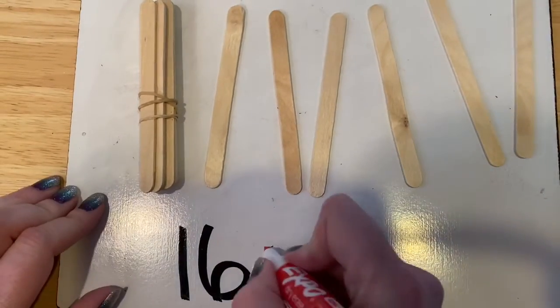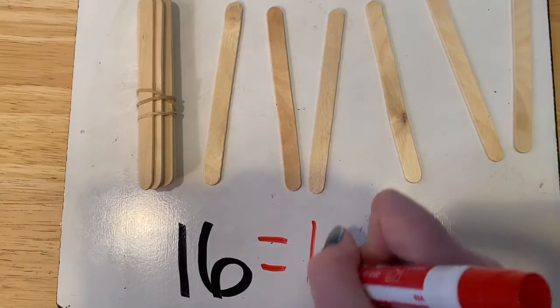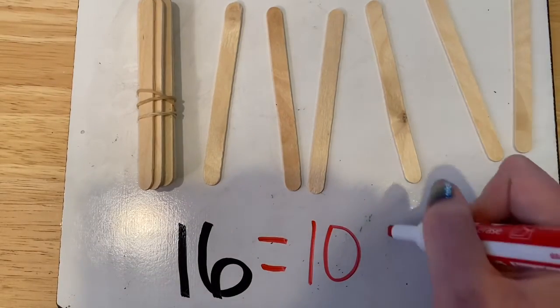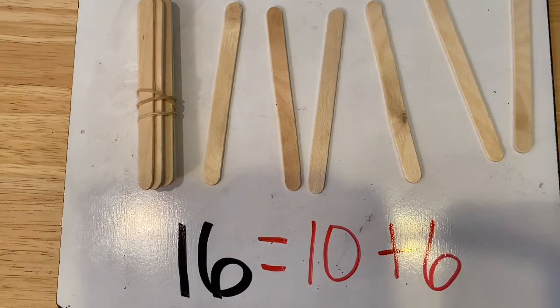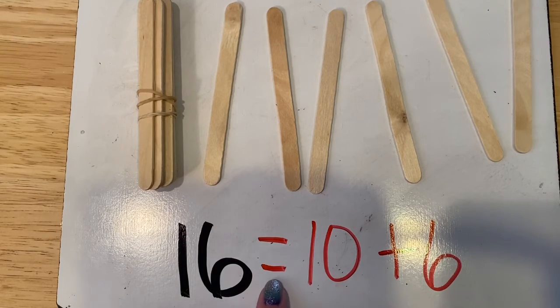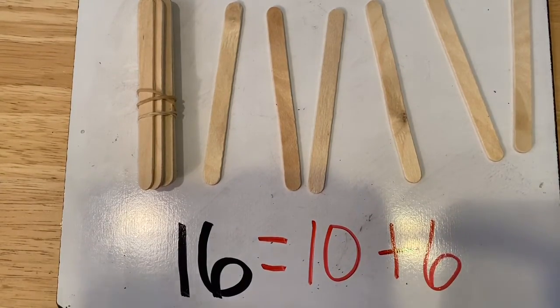15 equals 10 plus six — so that makes 16. Let's read our equation. 16 equals 10 plus 6. Good job.